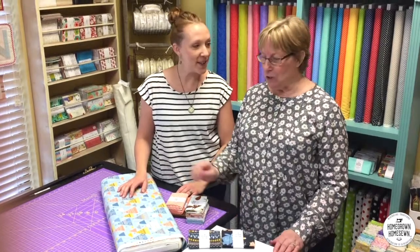Hi, I'm Diane Schultz from Homegrown Home Sewn in Cincinnati, Ohio. This is my daughter Abby joining me today. We are co-owners in this business and this is our first installment of quilt therapy.